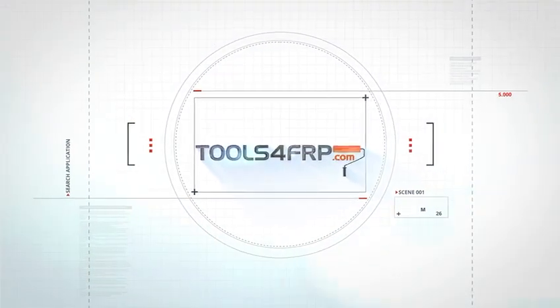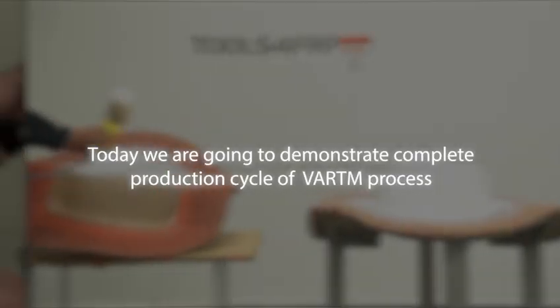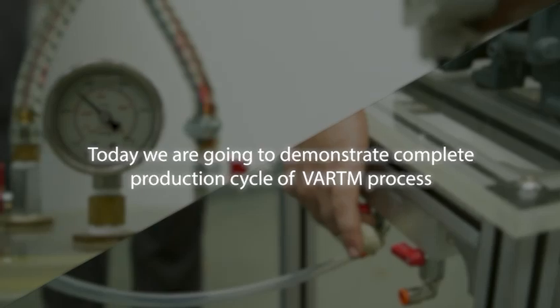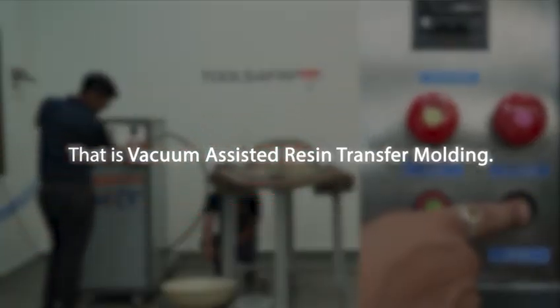Hi, I am from Tools4FRP. Today, we are going to demonstrate the complete production cycle of the VARTM process, that is, vacuum-assisted resin transfer molding.